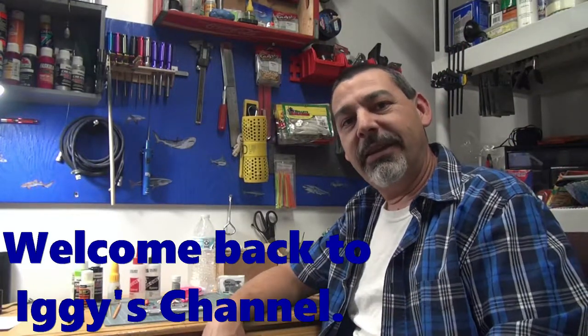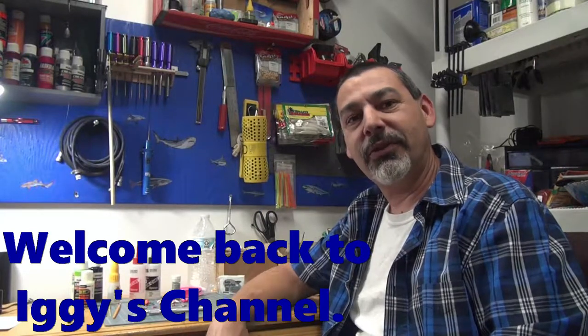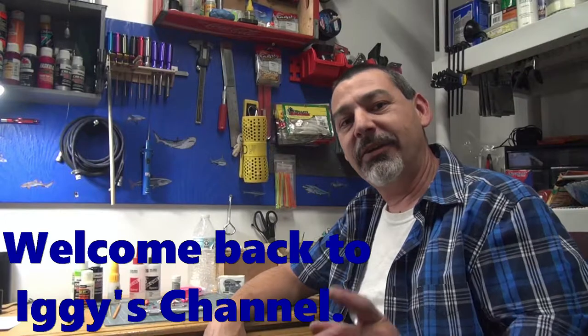Hey YouTubers, Iggy here, and I'm back to show you guys what I actually use for those pan fishing lures. I know a few of you guys have asked me for it and here it is, so let's get started by saying thank you to my subscribers — thank you for those of you who liked my videos and shared my videos.